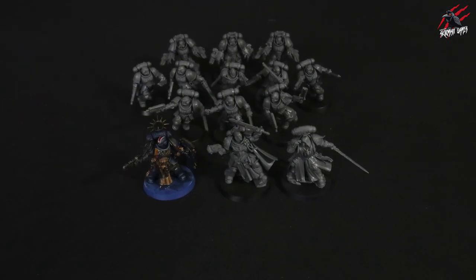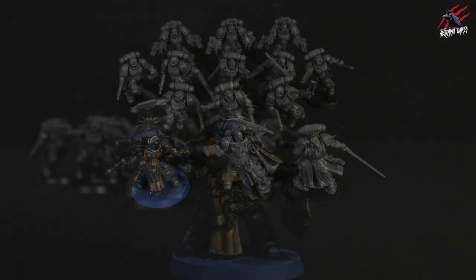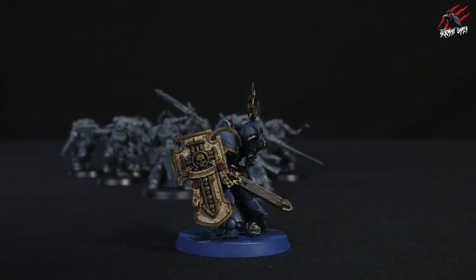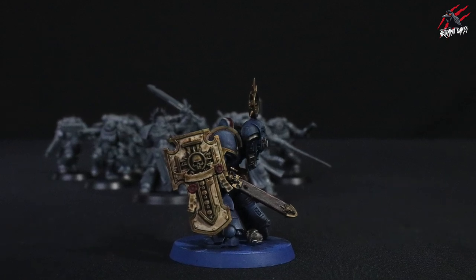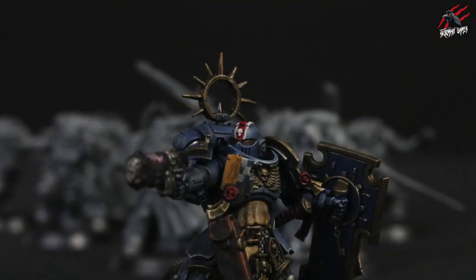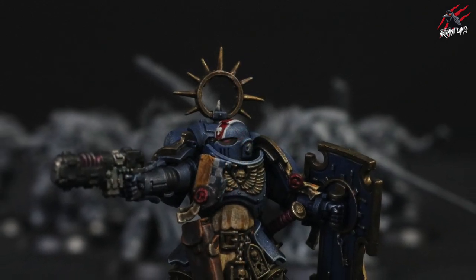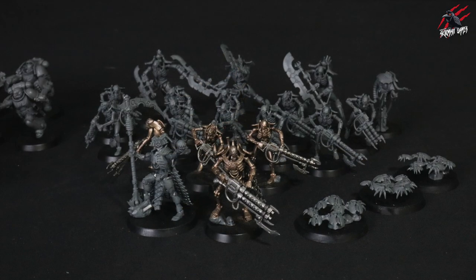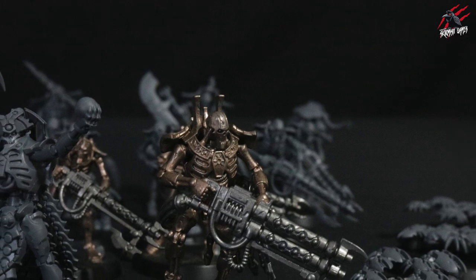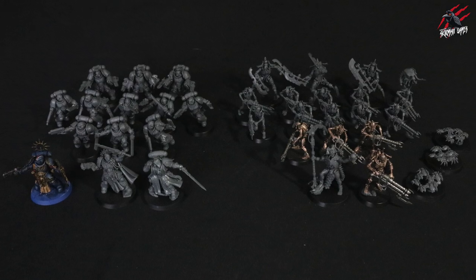Here are all the Space Marines we've had since the beginning of the collection all put together — it's really starting to look great. I've painted this guy, the Lieutenant, in a grimdark style. I messed up that cloak totally, so I'm going to redo that, but the rest I'm pretty happy with — it looks battle-worn. I didn't want bright gold and bright blue. We've also got the Necrons starting to really shape up, and the next four issues are going to give us a really great addition to those.